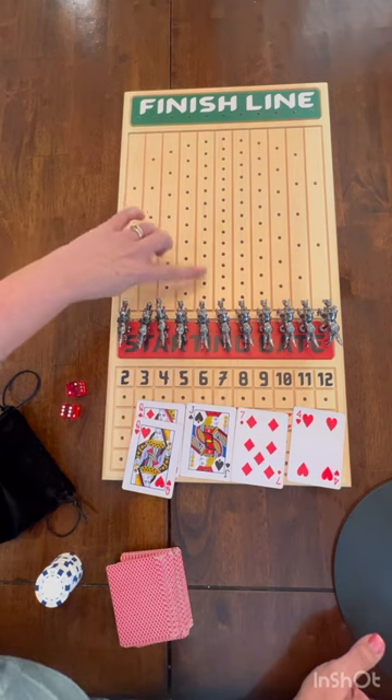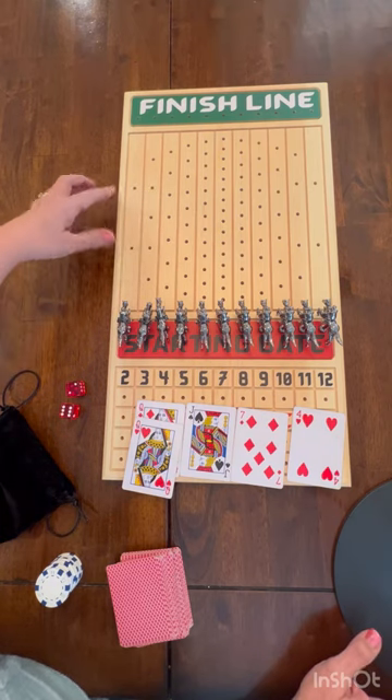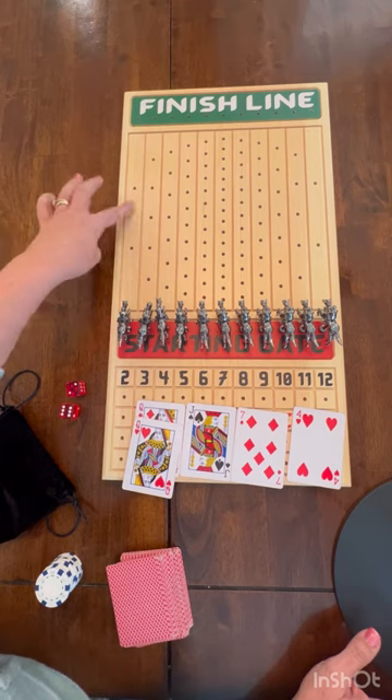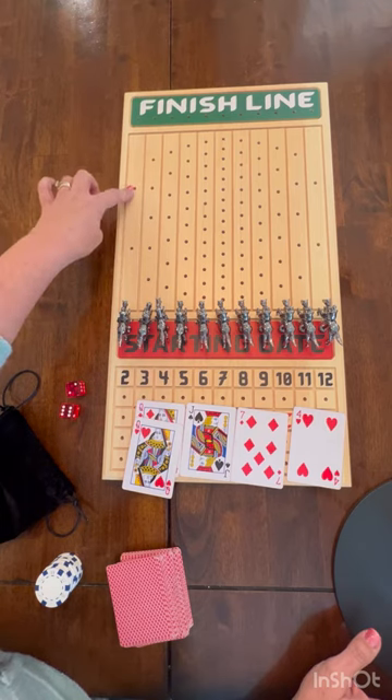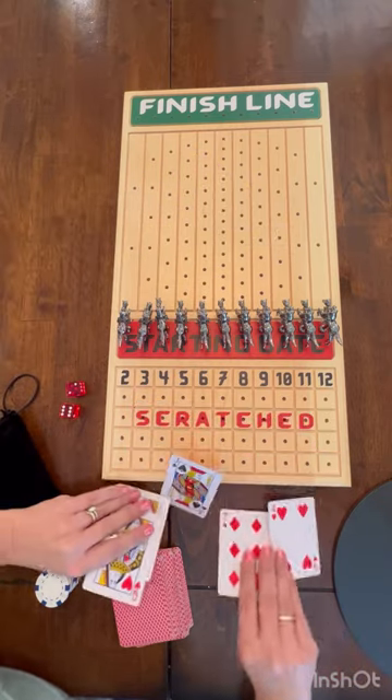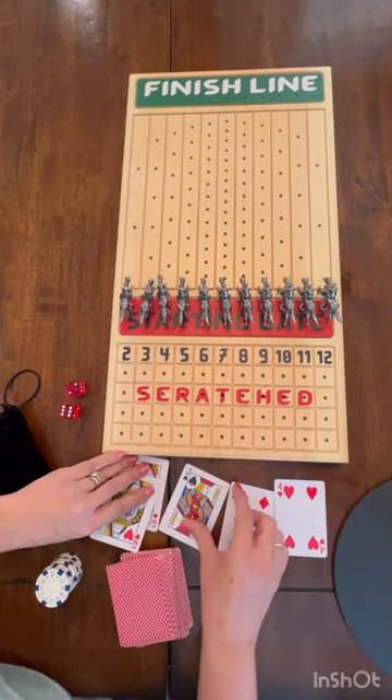The finish line has dots, and as you roll, the odds are better if you have a two or a queen because you only have to hit it three times to get to the finish line. So these will be the cards I'll be playing.